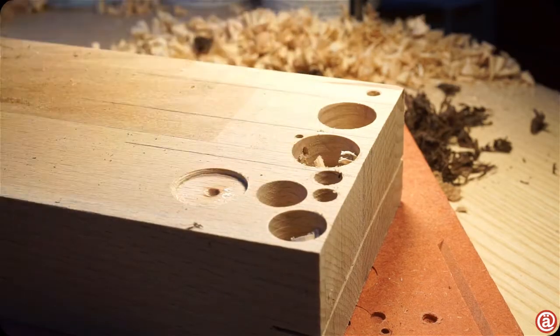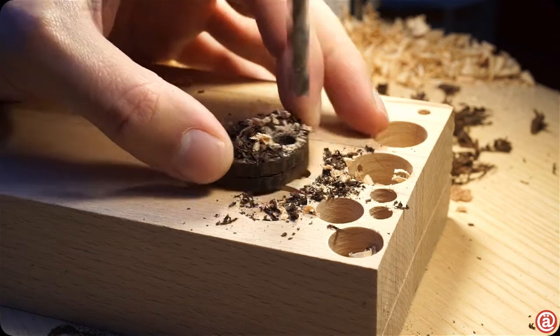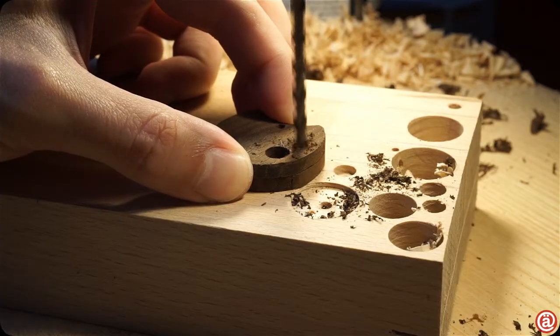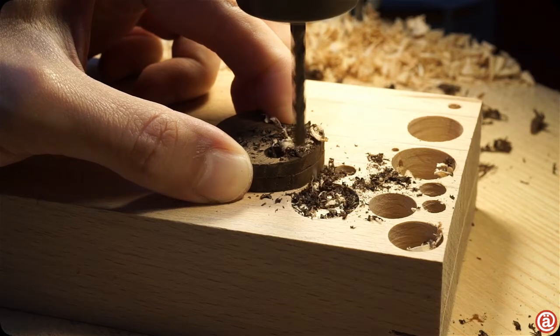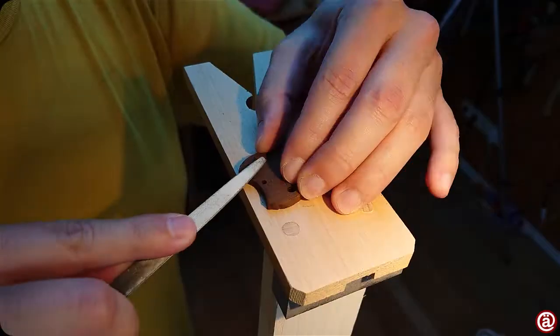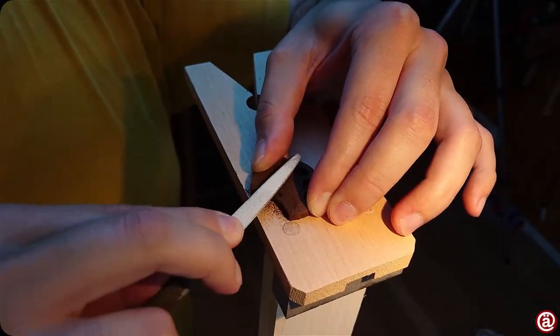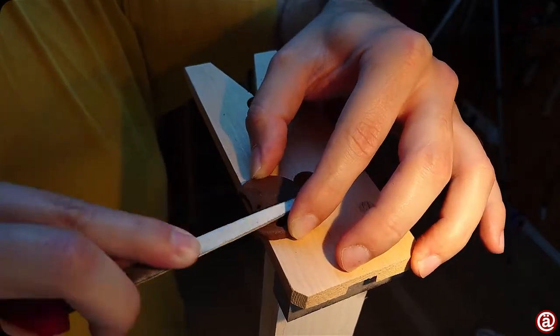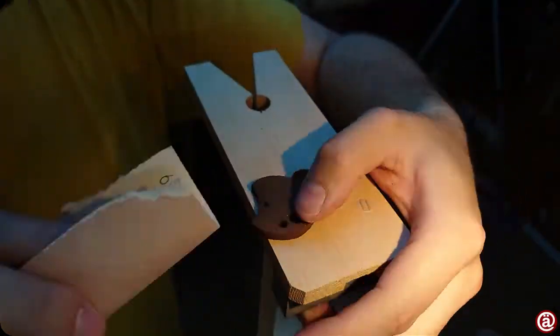Now we can drill the holes for the hanger and some additional ones to make it pretty. And after having my camera die on me, I shape the earrings a bit further and round all the corners over — I want them to look sleek and not too bold.